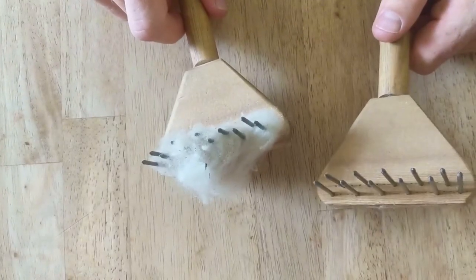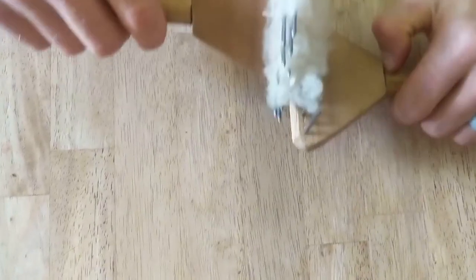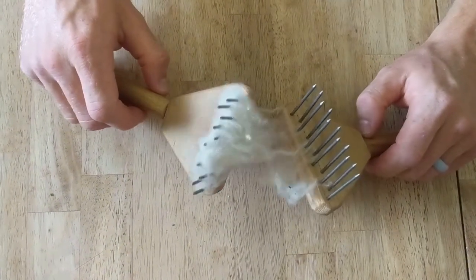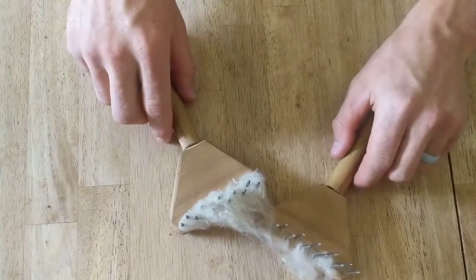You might recognize these combs from a video I made about two and a half years ago. The reason I made my own wool combs is because I wanted a way to process my own wool, and when I looked online, the price of wool combs was prohibitively expensive for me living in a small apartment while going to law school. So I made my own.